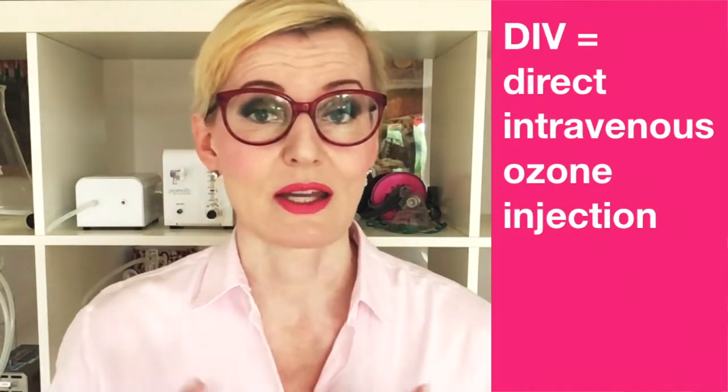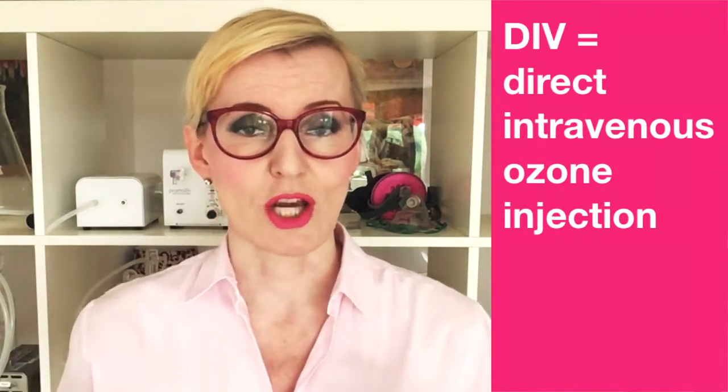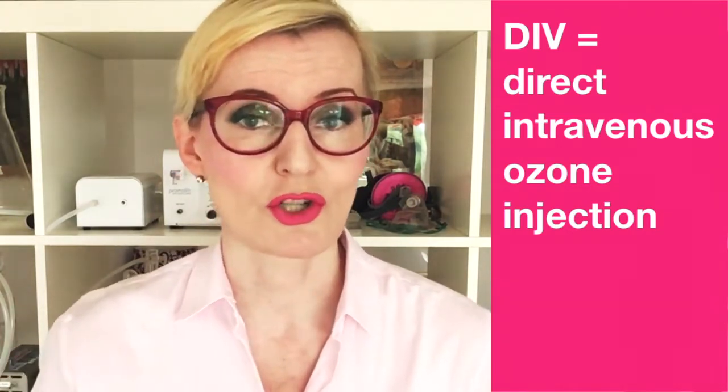Here I will give you 4 different options to get the purest oxygen possible in order to perform DIV injections as safely as possible. For those who don't know, DIV stands for Direct Intravenous Ozone Injection — the injection of pure ozone-oxygen gas mix into the vein. So yes, gas is being injected intravenously. And I know how this sounds, but I do like living on the edge.